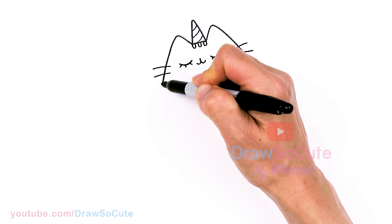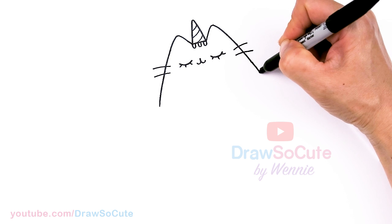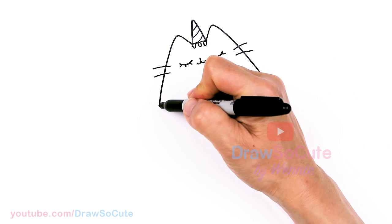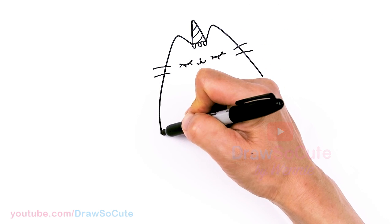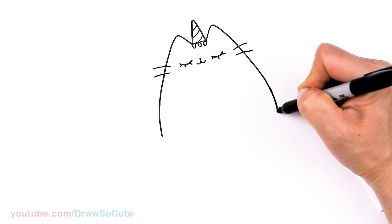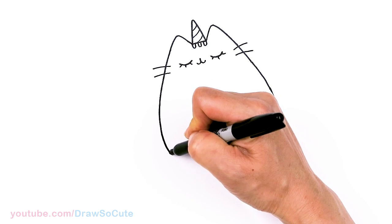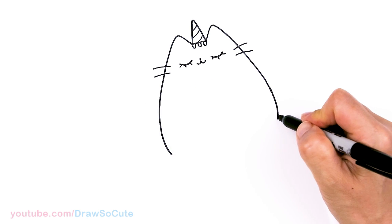Now let's go ahead and keep going with the body. This is going to come out wider on this side for her back area, and let's keep going.